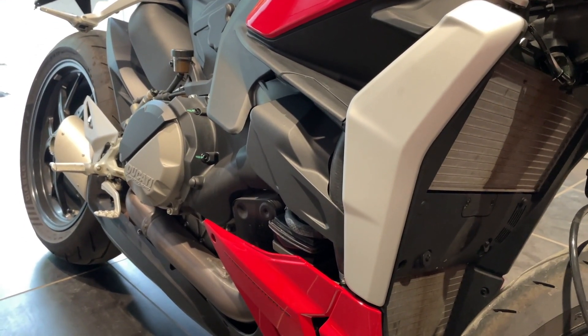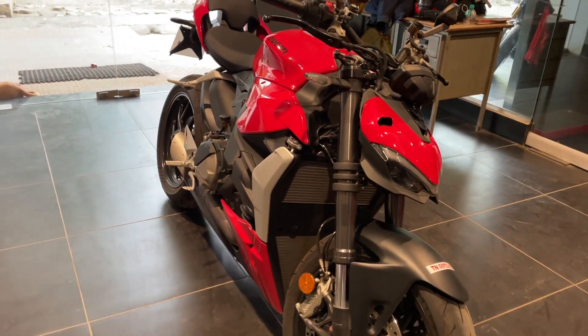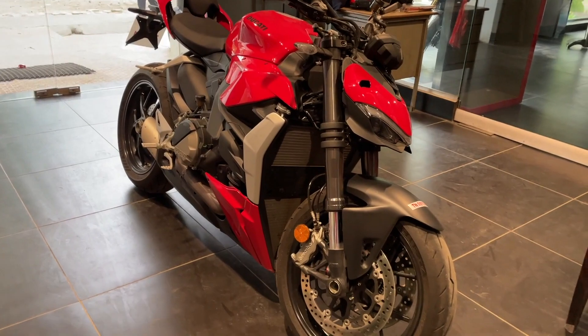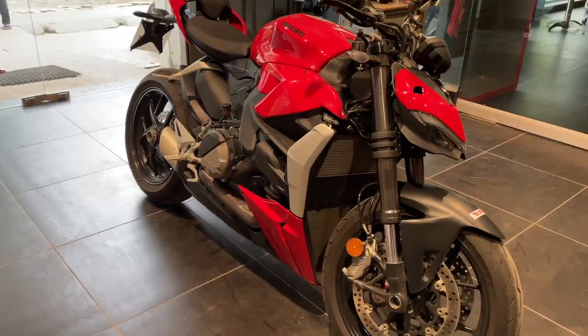It runs beautifully — you can check out my ride review to see what it feels like. It reminds you of what the Ducati engine is all about and the fabulous performance a V2 has to offer. It's beautiful.